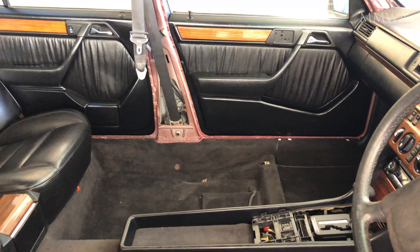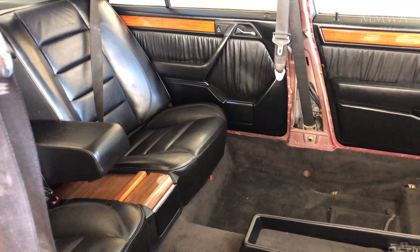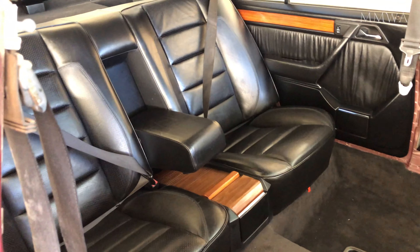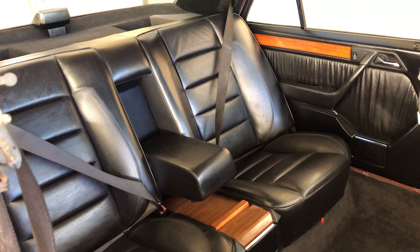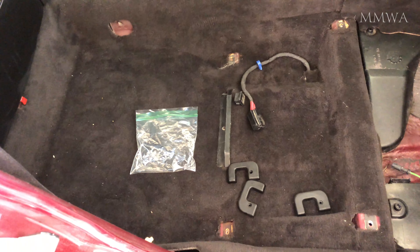Not a particularly exciting day today, but I did do a little bit more assembly work on the RED124, namely I assembled the door trims on the front two doors. Of course I did stick down the plastic film on the door frame as well before putting the trim on.